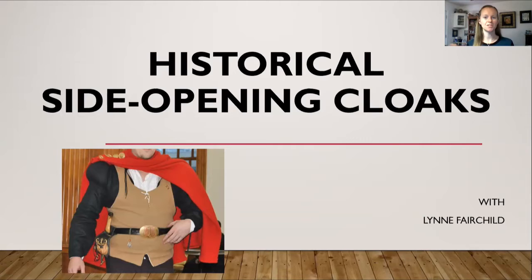Welcome to today's discussion on historical side opening cloaks. As you can see in the picture here, this cloak opens up on the right side rather than in the front. Looking at more examples as we go on, all of these side opening cloaks opened on the right side.